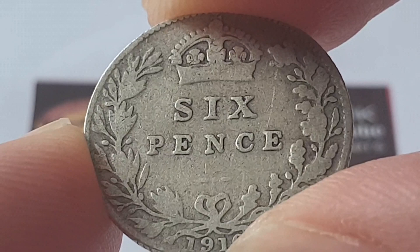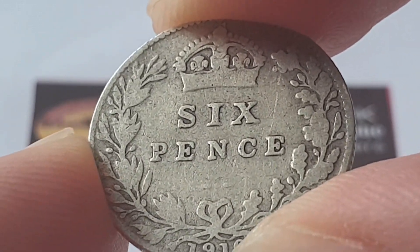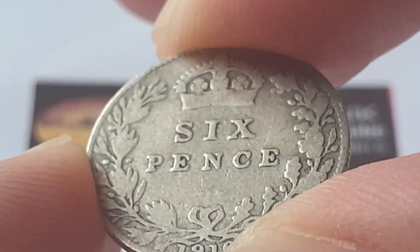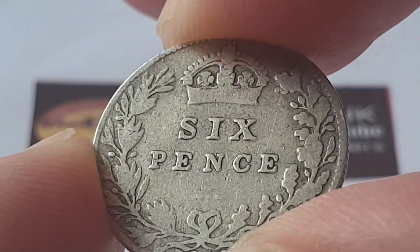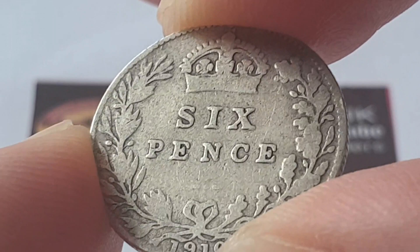The weight of the coin is 2.83 grams. The diameter is 19.3 millimetres. The thickness of the coin is 1 millimetre. The edge is reeded. This is minted in Tower Hill, London, United Kingdom, and the mintage figures for these coins is 12 million 490,700 coins were produced.